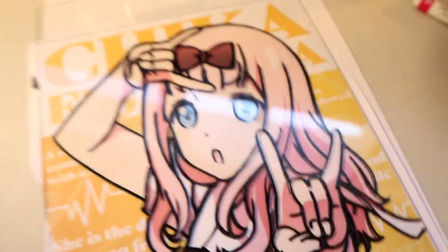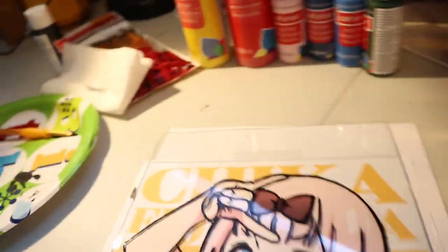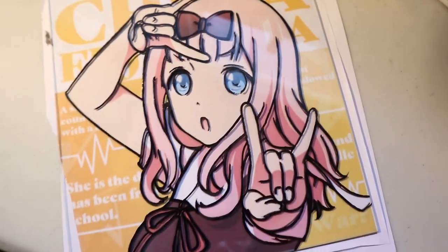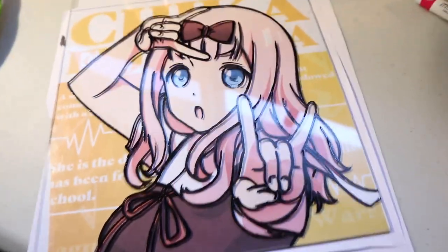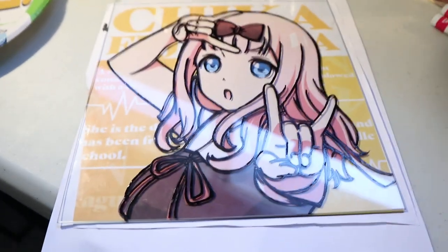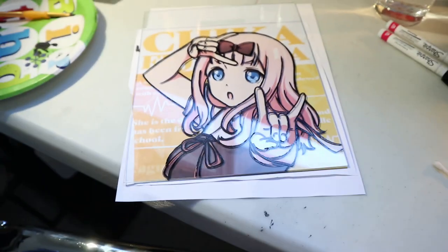I apologize for my greasy appearance — I just got up. So this is where I'm at right now for Chika. She's looking pretty good, I think. I went over the outline with paint last night, doing the outline with the paint pens and then going over it with paint and toothpicks because I didn't have a brush fine enough. I just used a paper clip and toothpicks to scratch off any of the janky lines. Some of them are still a bit rough, but we're gonna go with it.